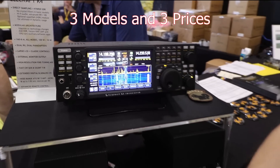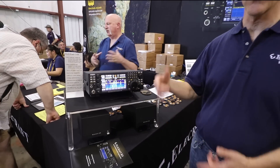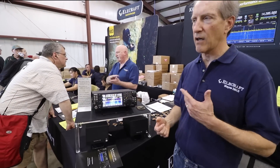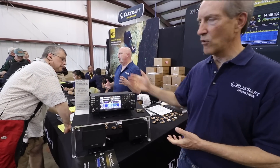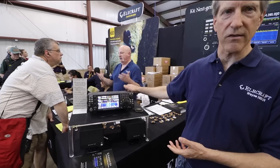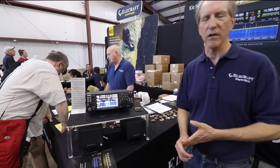Eventually we'll be able to do dual pan adapters, dual text decode windows, a high-resolution tuning aid that we call the mini-pan, and we've got a new auto-tuner with three antenna jacks. It's come a long ways — we've come a long ways from the K-3.